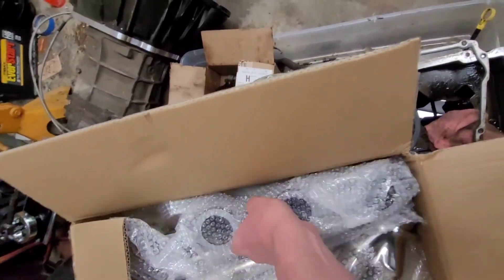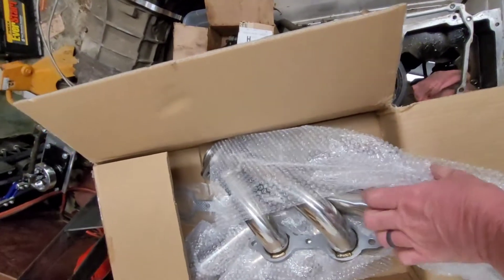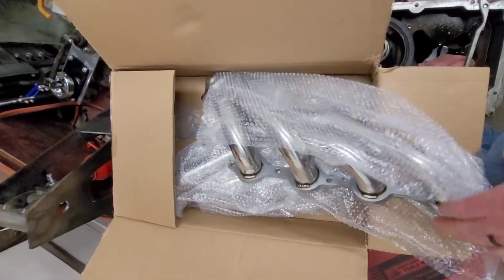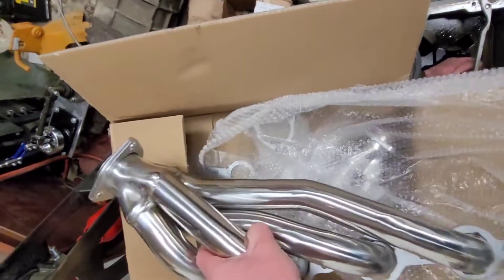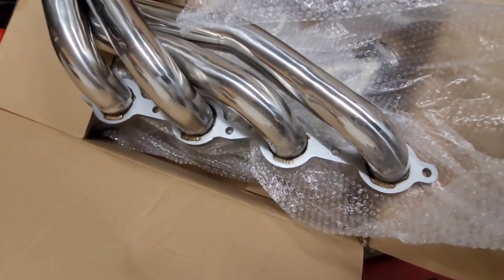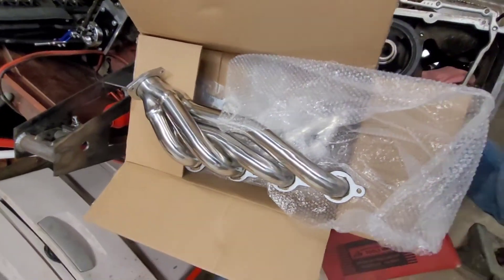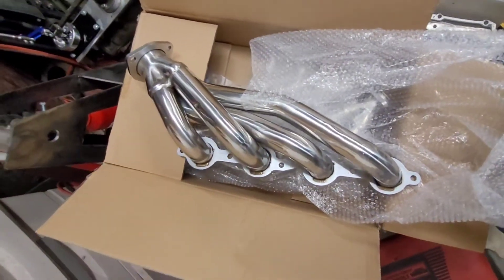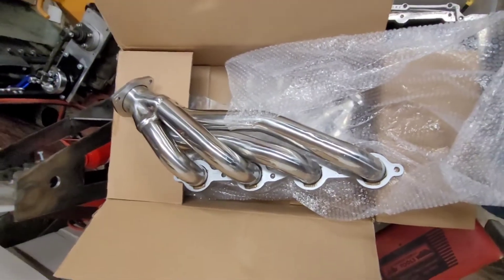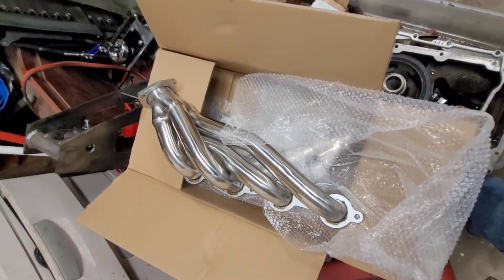Picked up these cheap eBay headers — got them for about 85 bucks with free shipping. The stainless quality is fairly good. We're going to cut those three-bolt flanges off, weld some v-bands on them, and throw them on the car to see how they work. We'll also need to build some exhaust because it was a turbo car and didn't have any.